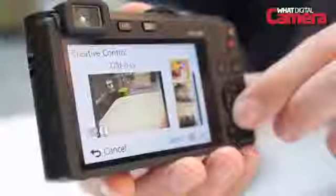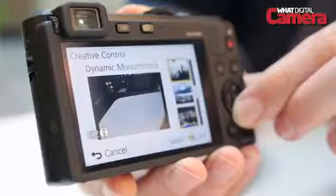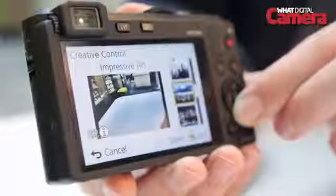Also from the mode dial there's the selection of creative controls, and helpfully a live preview gives you an indication of how the effect will look before you select it.